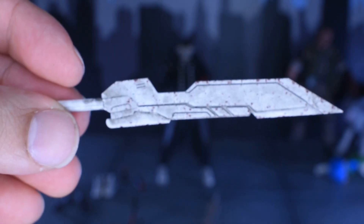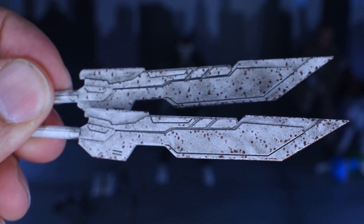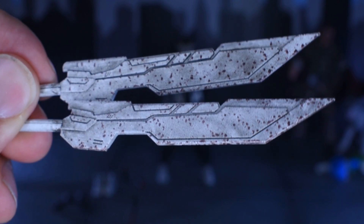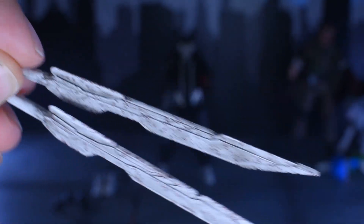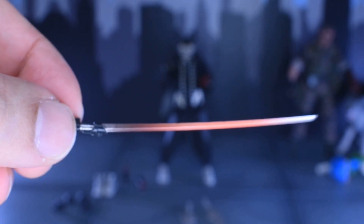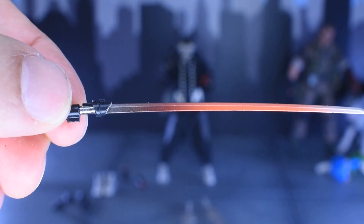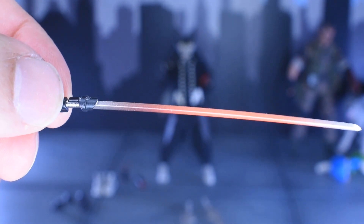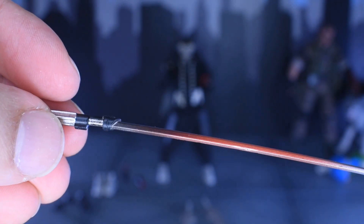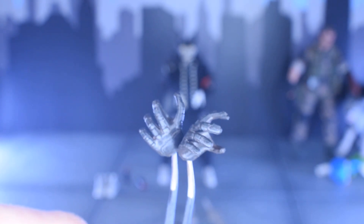This blade looks awesome, and there are two of them — just slightly different from each other. This energy blade is something else. That's actually a gradient effect on paint — there's no translucent part of the blade. Very cool. We've also got two of these grabbing hands.